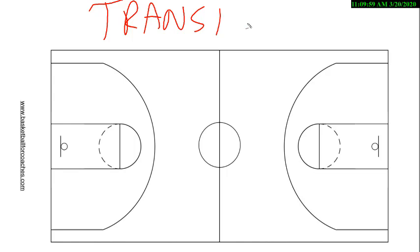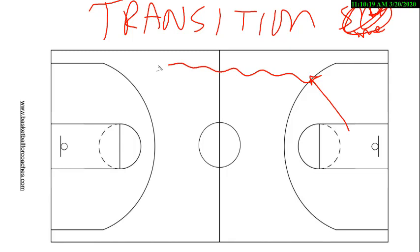Some of the other things we have run in the transition set — and there's just so many things we can do. The better you get, the smarter you get. But again, with the transition, sometimes we call it 'sideline.' So what we would do is if the ball was out in front and we could bring the ball up to sideline.